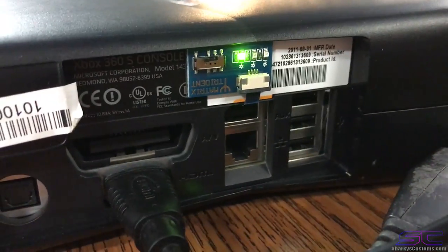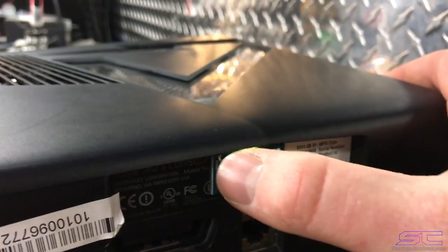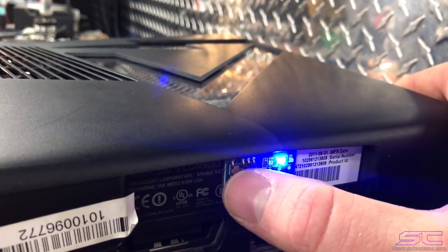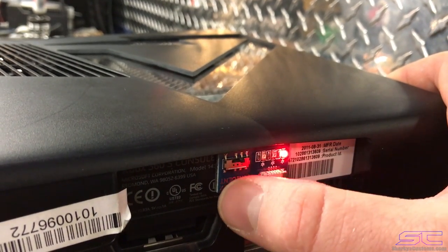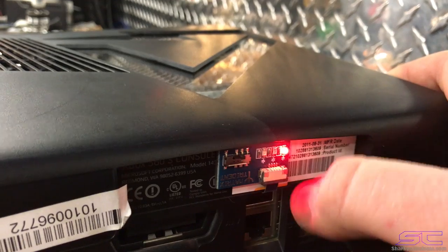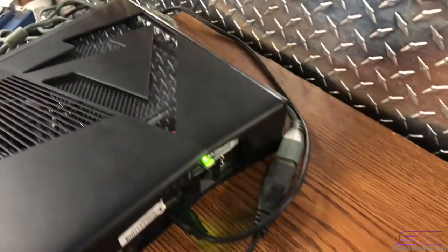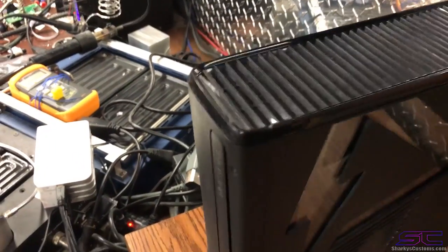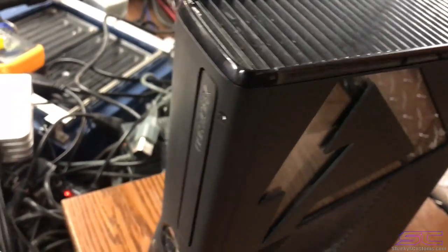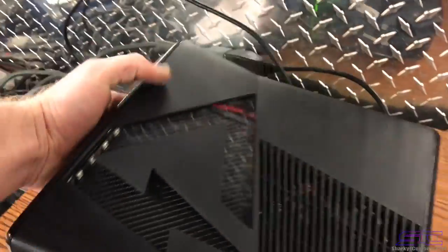I'll go ahead and show you guys the back. This is where I put the switch for the Matrix Trident. It has a little switch right here — if you turn it to the second NAND it would be the RGH side. The blue is the RGH side, the green one is retail, and the red one is for the RG Loader side. Don't switch these while the console is on because it can corrupt the NAND.